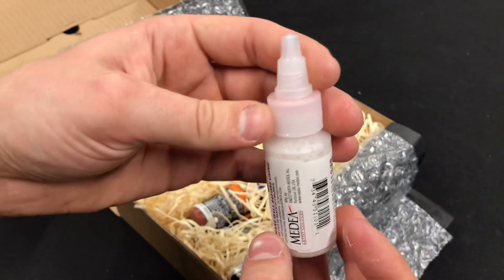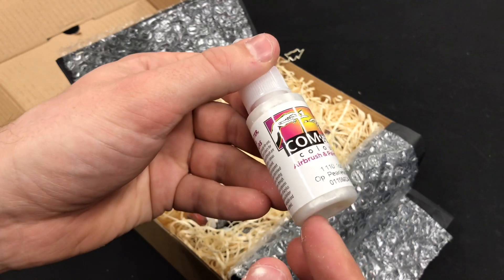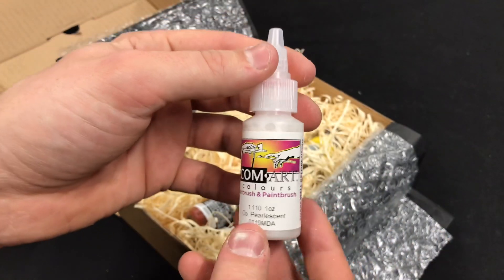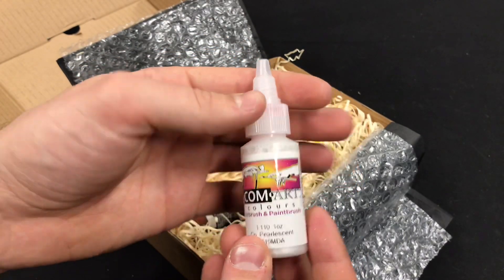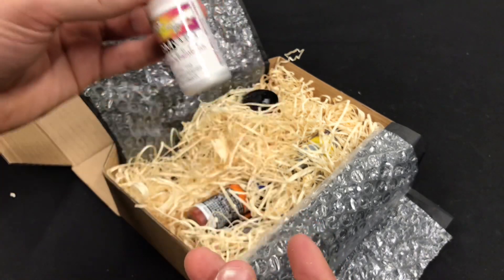It's hard to capture on camera but it has a very pearly look to it. It's from ComArt Colors, Airbrush and Paintbrush. I've had a couple of paints from these in a previous box but I haven't had a go with them yet.